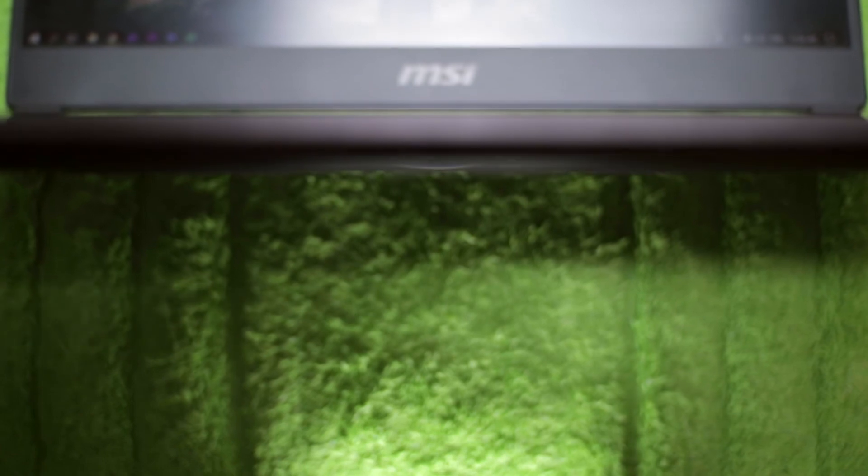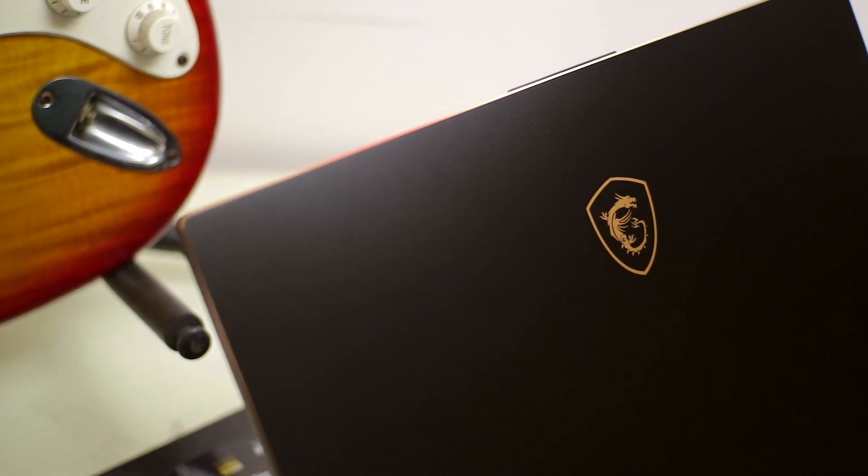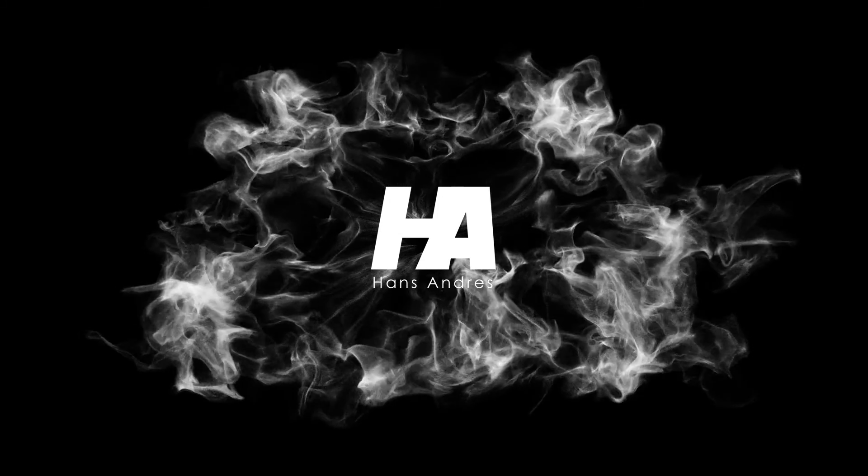So if you're looking for a compact and hardcore laptop with a stylish look that will make an impression, this is one of my favorite laptops for 2018. If you're interested in getting this laptop, check the link in the description box for more details. My name is Hans Andres and for more videos like this, don't forget to subscribe. See you in the next one and thanks for watching.